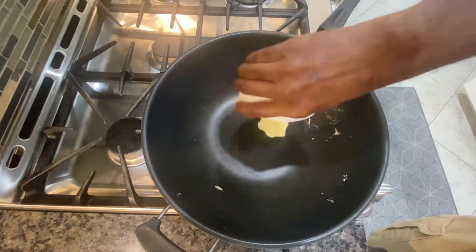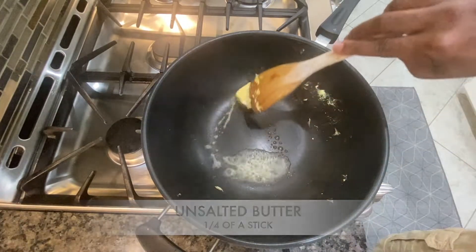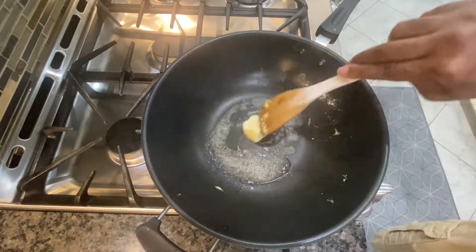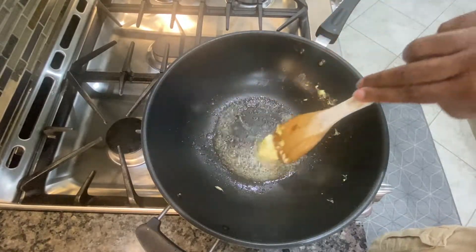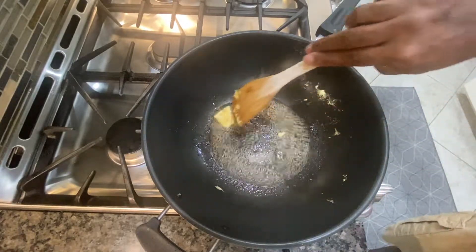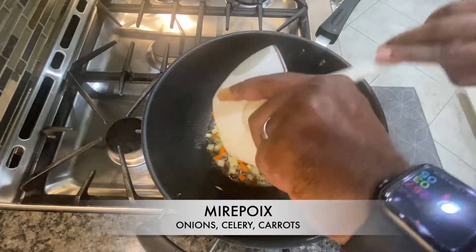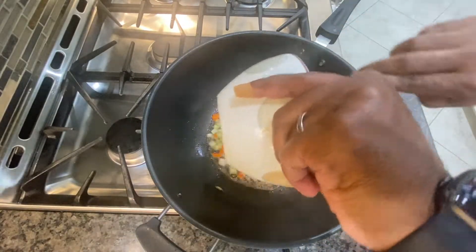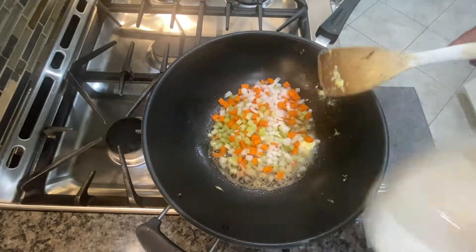The next ingredient I'm gonna add in is some butter — I'm using unsalted butter. We want to swirl it around. Since we're adding soy sauce later, there's no point in using salted butter because that would make things too salty. So I've got the butter in there, and now I'm bringing in my mirepoix — that's onions, celery, and carrots.